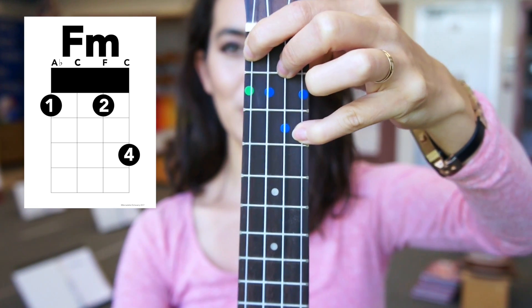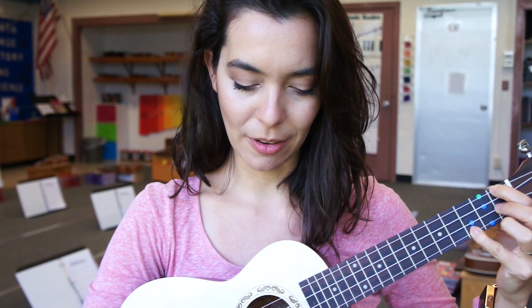Okay so now we're gonna strum downwards four times if you're ready. I'm gonna use the chunky part of my thumb for this, downwards like this.